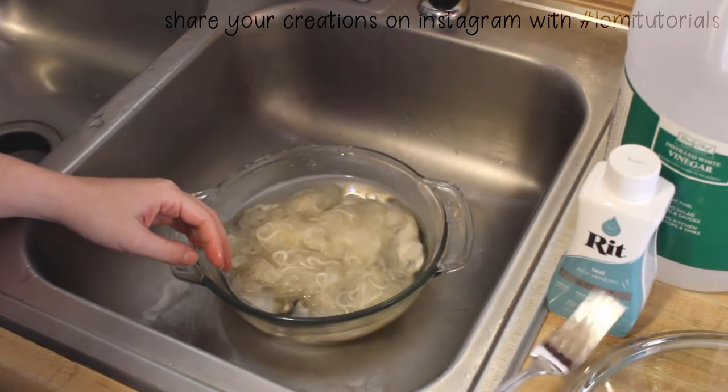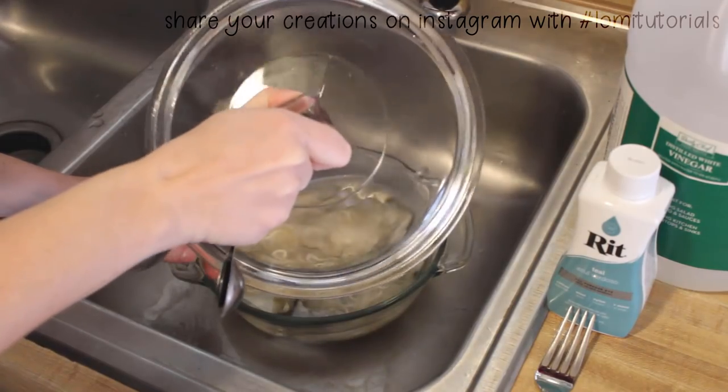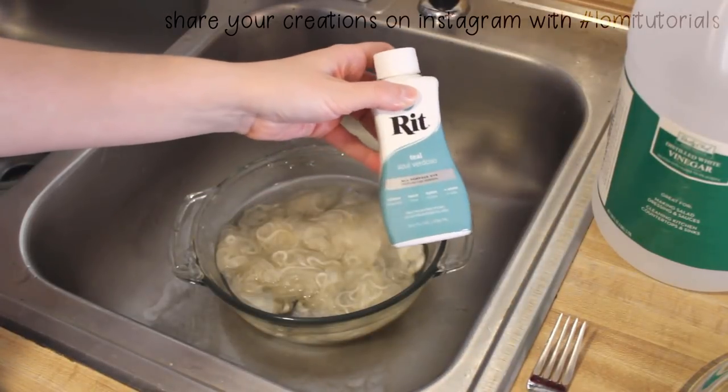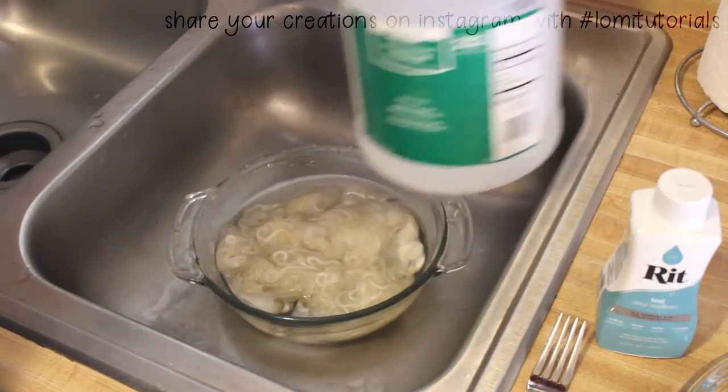To dye this fiber, I'll be using a few things from around the kitchen. I've got a set of metal measuring spoons, a fork, and the fiber is in a glass container that has a lid, which is super important for this project. I've also got my RIT fabric dye for natural fibers, and a jug of vinegar.